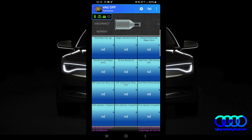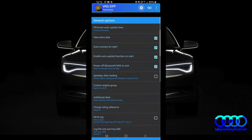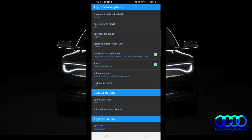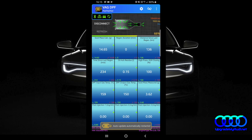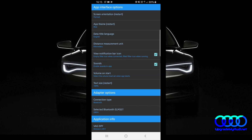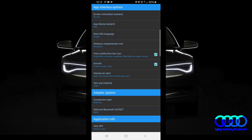I didn't mention this before, but before you start using this application you need to choose your Bluetooth interface in the settings. Just scroll down and there you have the connection type — of course Bluetooth. You have to select your OBD2 interface.